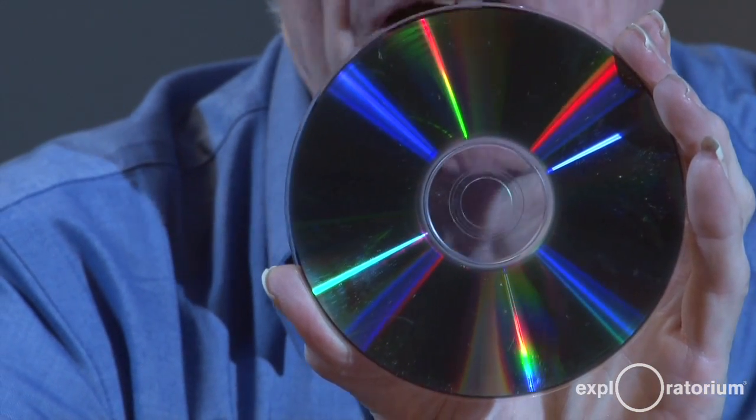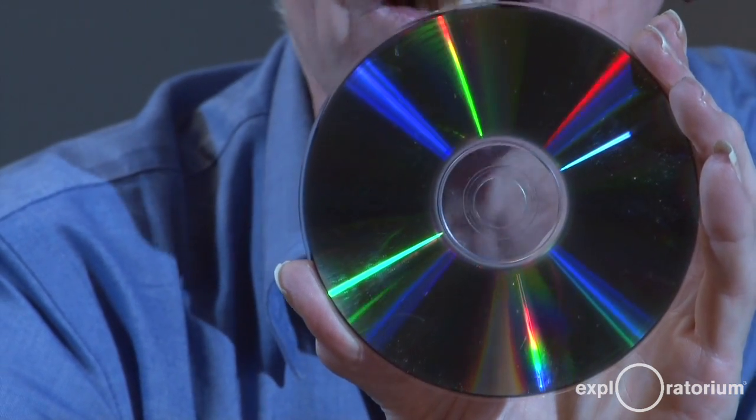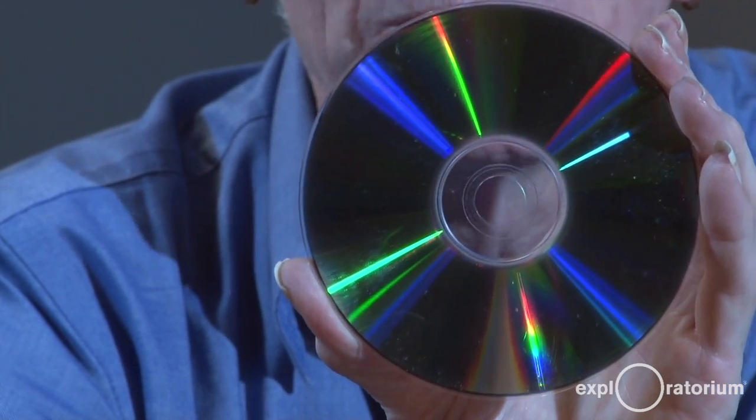and each different color bounces at a different angle. So you see the spectrum of light with all colors present, red through blue. You might notice that this is a tiny light source. And many light sources around us are quite broad, like a fluorescent light fixture. And in order to get a good spectrum, we need to have a small light source.